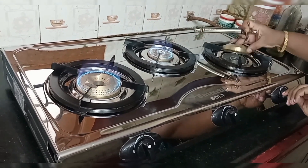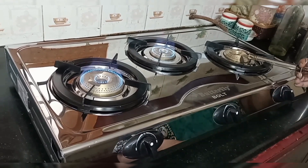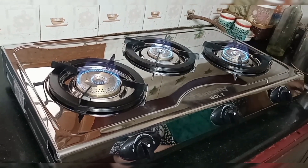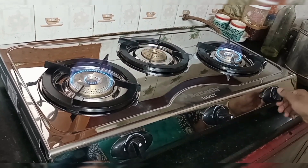With the glass top, you have a price difference compared to this model. The new model is a little different, but it is very satisfying. It is a perfect fit and the heat comes out well.